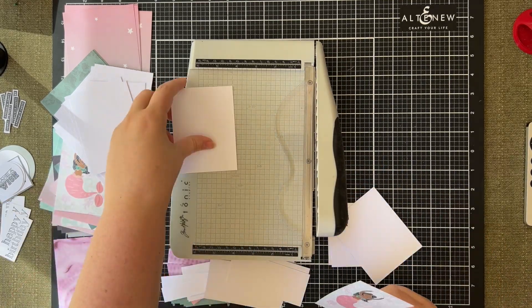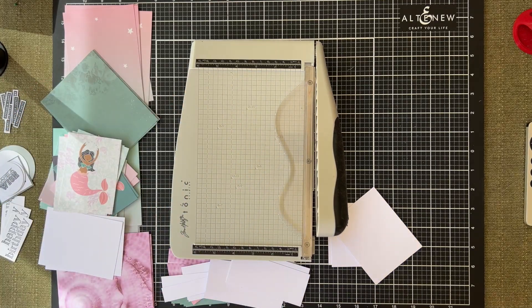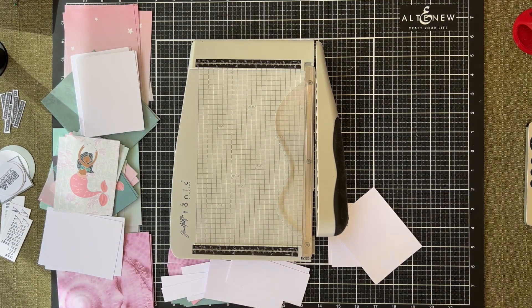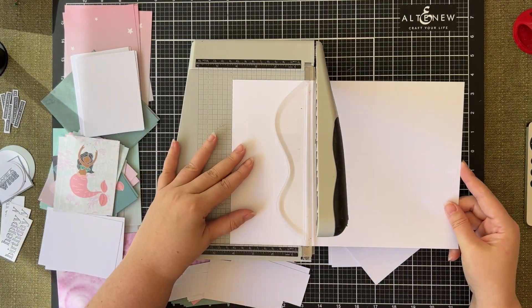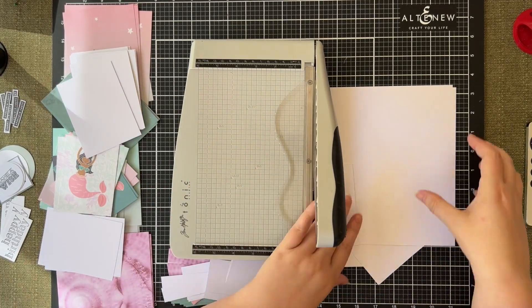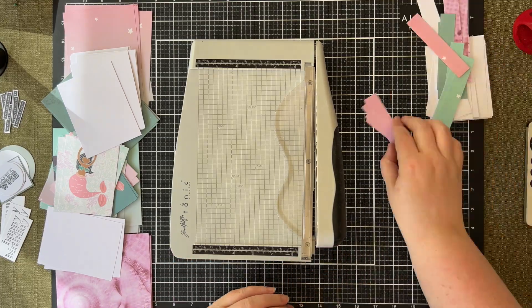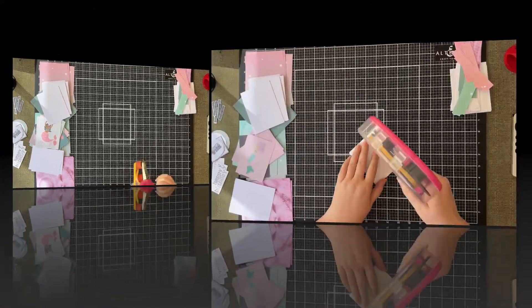All these little leftover pieces I'll either use to stack behind the cutter parts later in the video, or I'll put them aside and stamp a whole bunch of happy birthday, thank you, or encouragement sentiments to use on a future project. None of those little cutoffs are going to go to waste — they'll either get used for this project or for another one down the track.